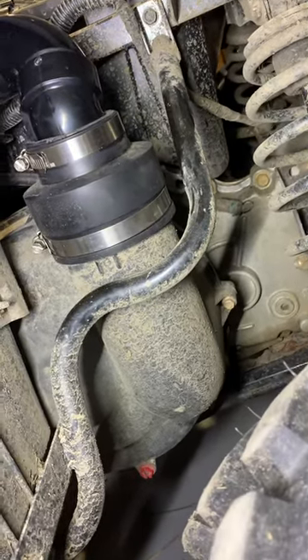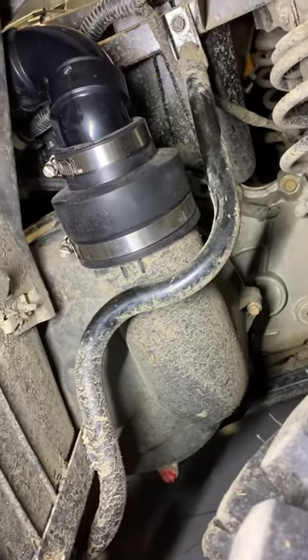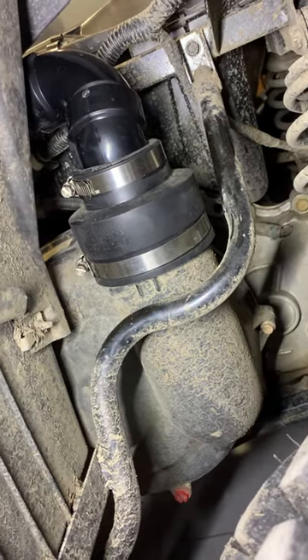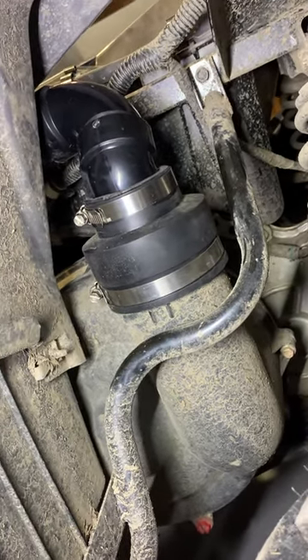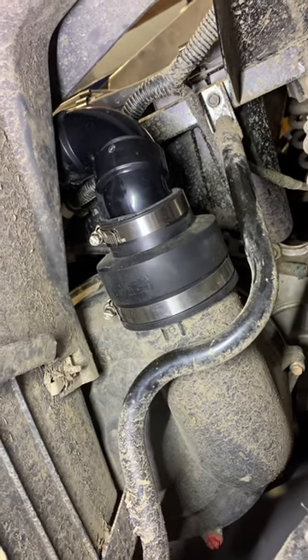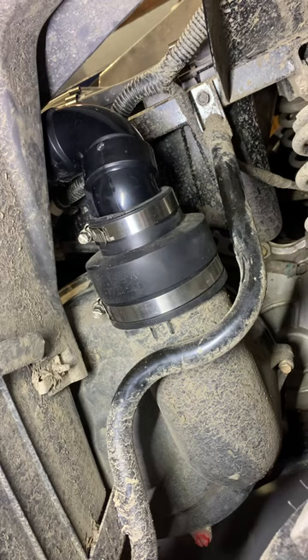Here's a quick video of my homemade snorkel mod — kind of like what one of the guys on YouTube called the trail snorkel mod. I don't plan on going deep.